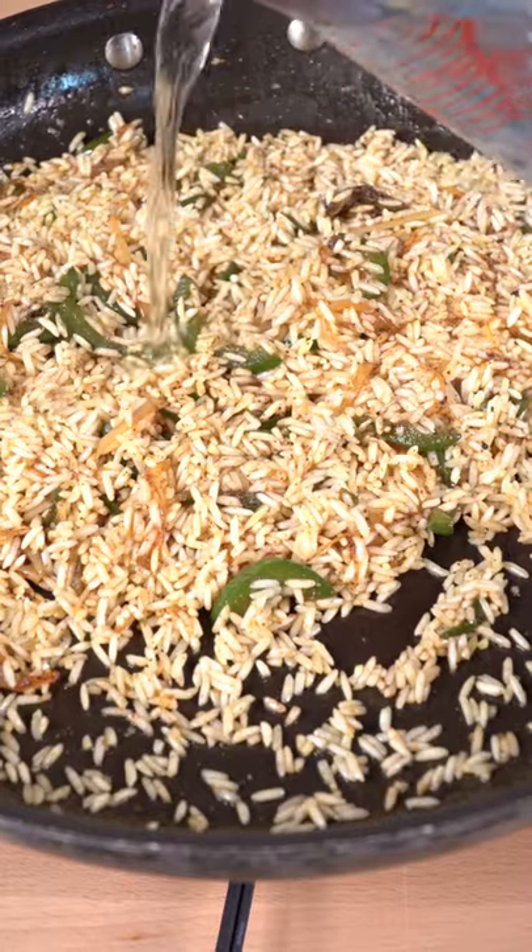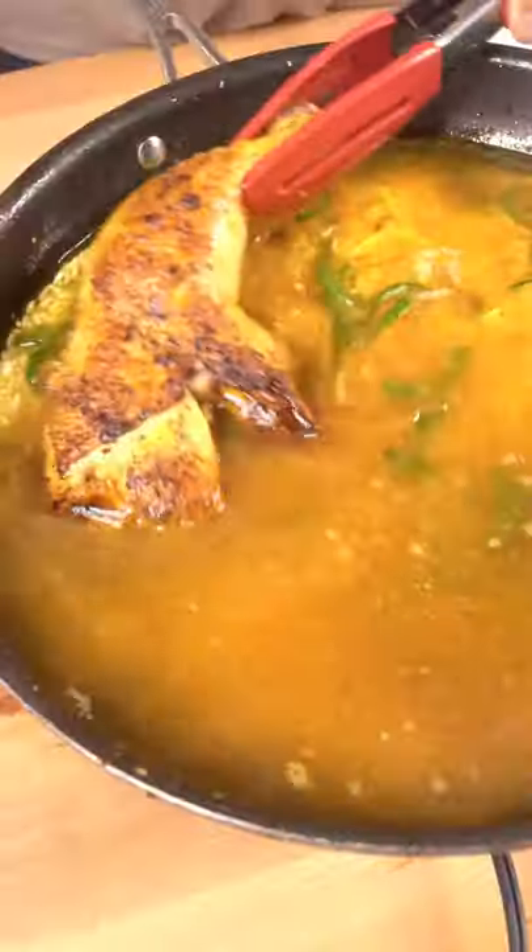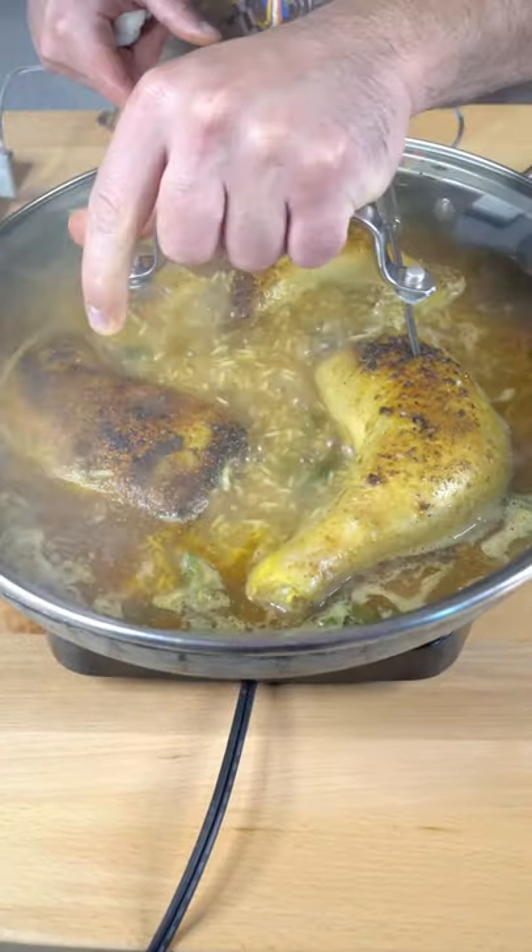Toast it for a couple of minutes, then add our water or stock. Nestle in your chicken. Once it starts bubbling, shut it up with the lid and cook until it registers at 165°F internal temperature.